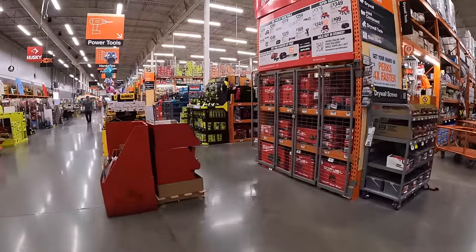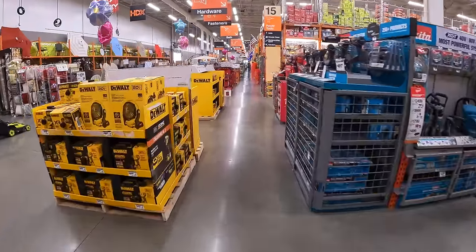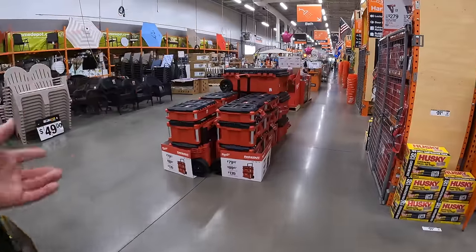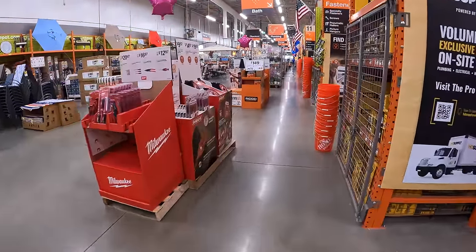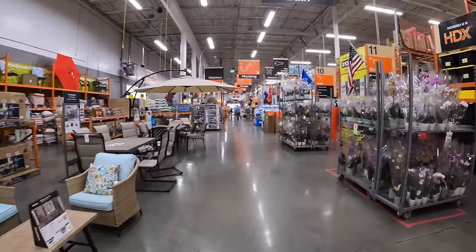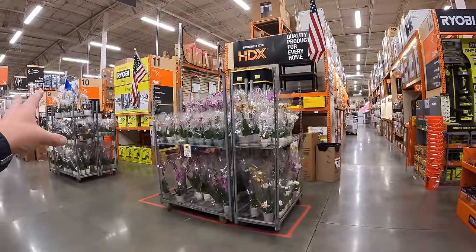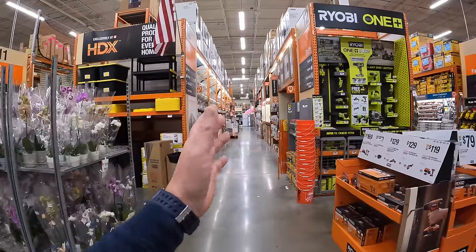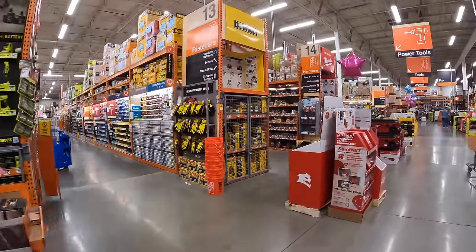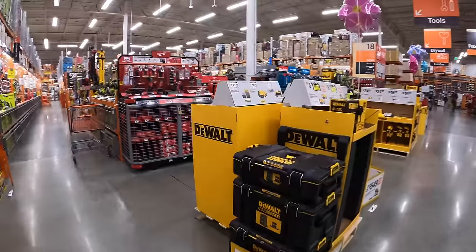Today is Mother's Day, so let's celebrate and see what tool deals are available at Home Depot in McHenry, Illinois. Tool deals come and go — new sales pop up and old ones go away. Let's take a quick browse of the end caps. If you want me to also cover aisle deals, leave a comment and I can make those videos as well.